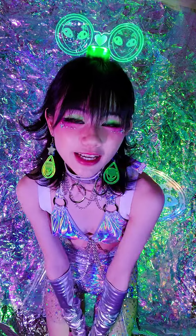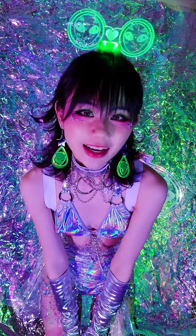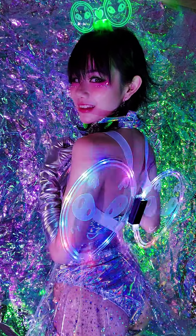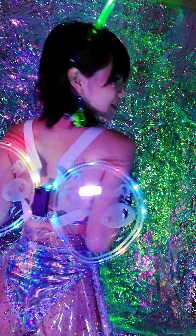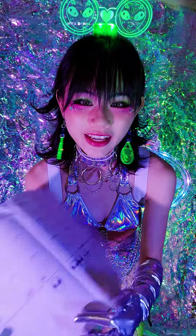Hello, today is a very exciting day because I'm going to be releasing my newest LED wing design. If you don't know me, my name is Leah and I make a lot of cool stuff. These are alien LED wings — they change color — and I designed this. I still have my first sketch right over here.